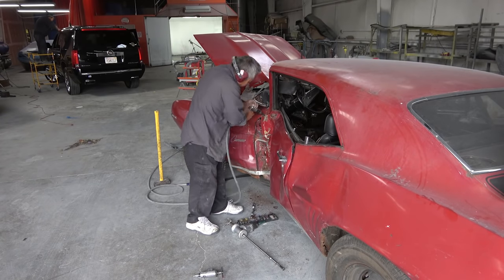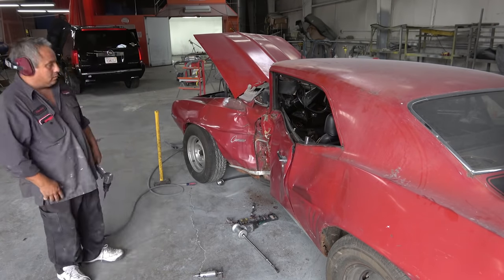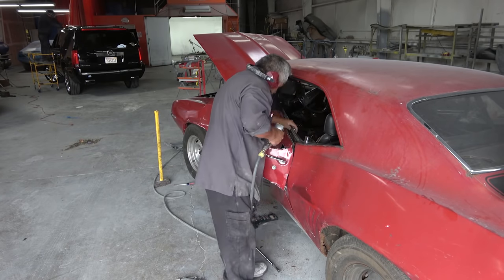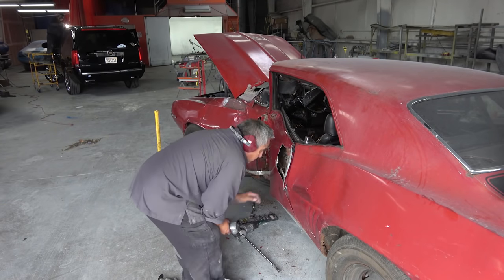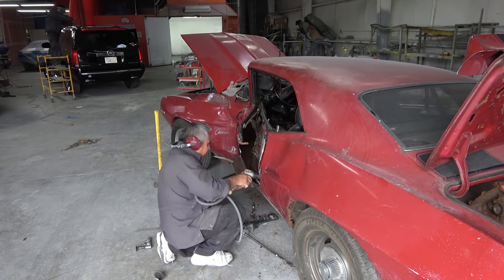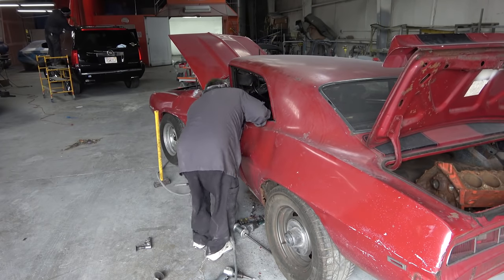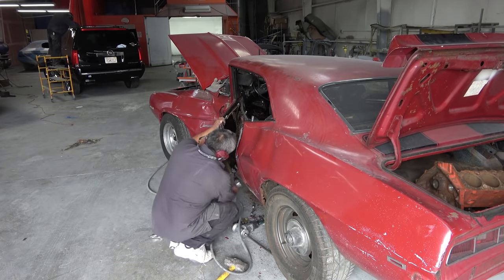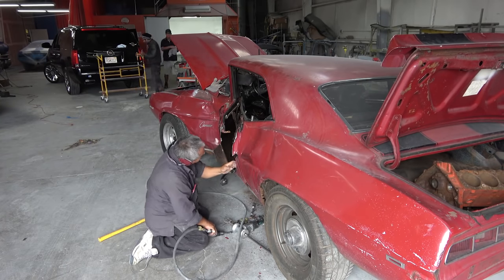Hey everybody, welcome back. This video is going to be the continuation — we're going to continue working on what I'm referring to as the 'crash but not dead' 69 Camaro Z28. As you remember in the previous video, I focused on the overall damage of the car, and in this video we're going to be doing the initial disassembly so that we can get the car ready to put on the lift.